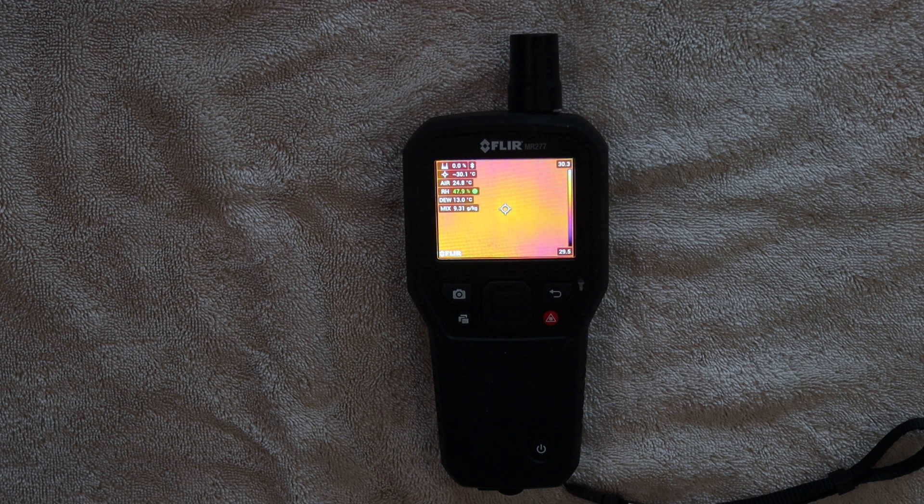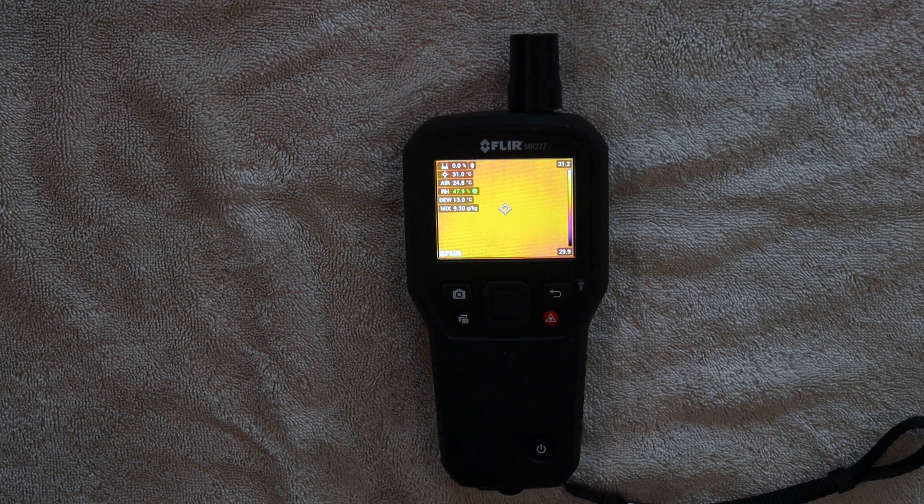For power, there's an auto power off feature which turns off in about 30 minutes, but you can program it to 5, 10, 20, or 30 minutes. The battery is rechargeable, with a continuous runtime of about 8 hours max, and typical usage is about 4 work weeks.